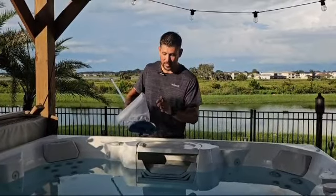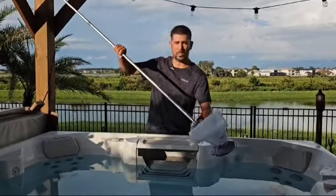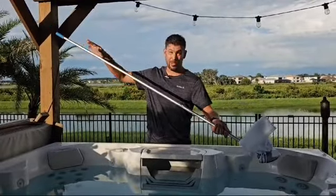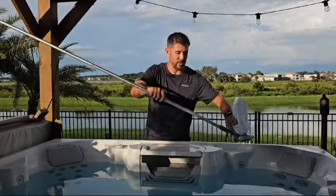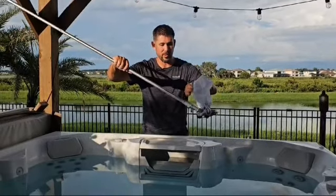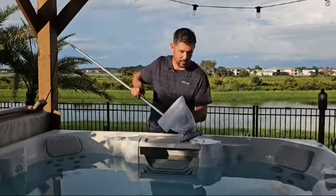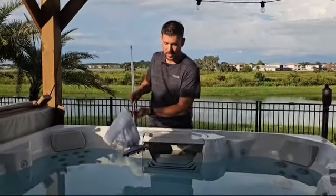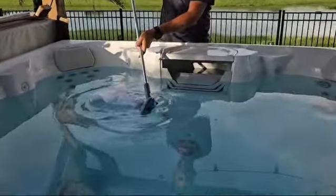Let's see the power that this has. It comes with this little pole — there's actually one more extension, so you can make it as short or as long as you want. Another cool feature is you can hook up a regular pool pole as well, so you have that fitting. Let's turn it on and see how this does. This is my first time to use it. All right, so it's on — you can hear it running.